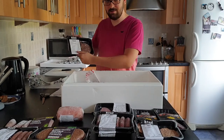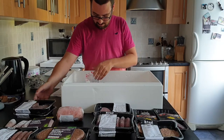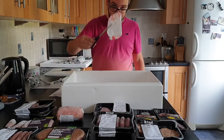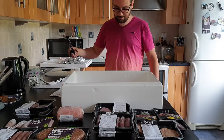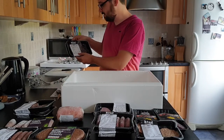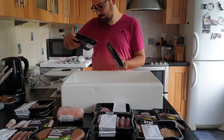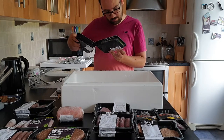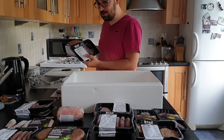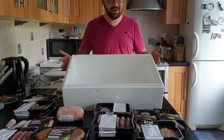Some venison burgers — or 'bambi' as I like to call it — four of those. And finally some horse portion steak — four of those. One or two of each item I think, two in total. And that is it, that is my meats.